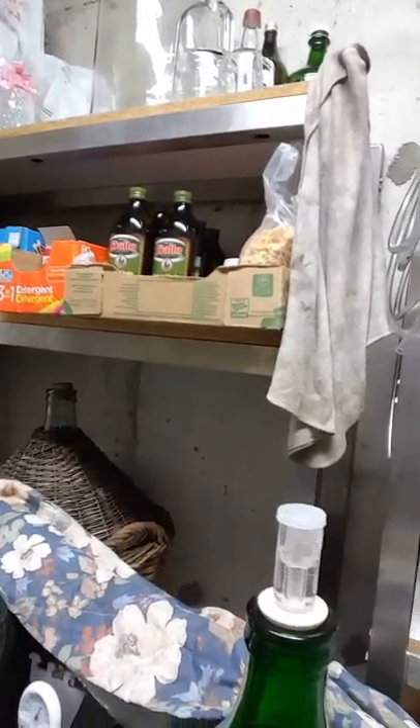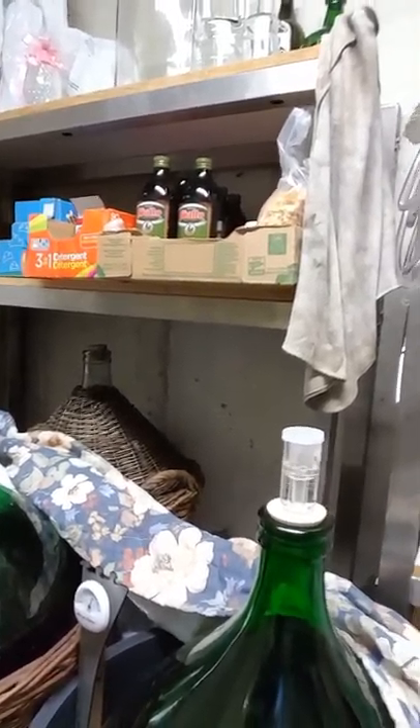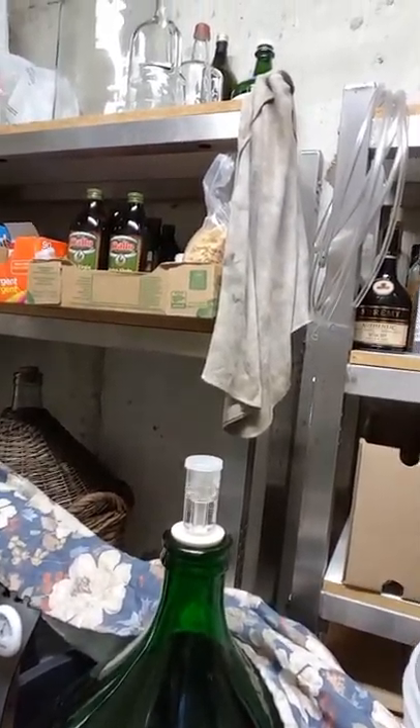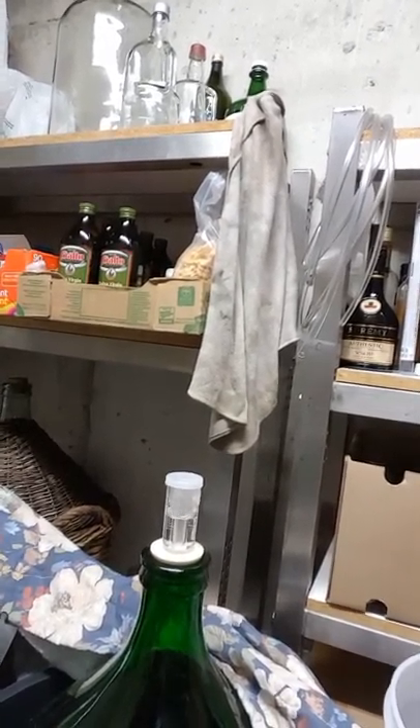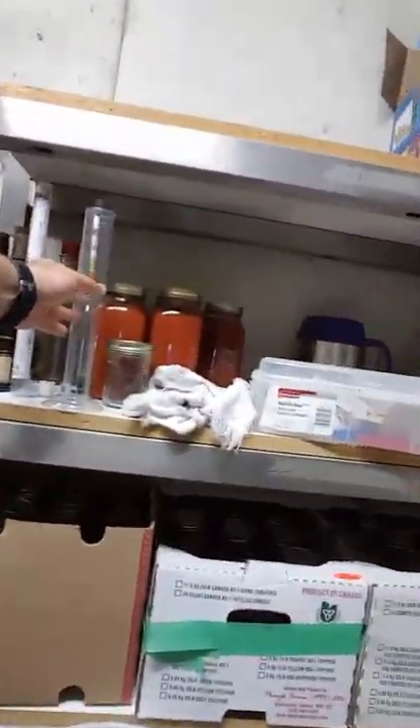You can see it's fermenting there. This will ferment for about four to seven days, but eventually it'll stop bubbling. It still has to remain in here for four weeks total.